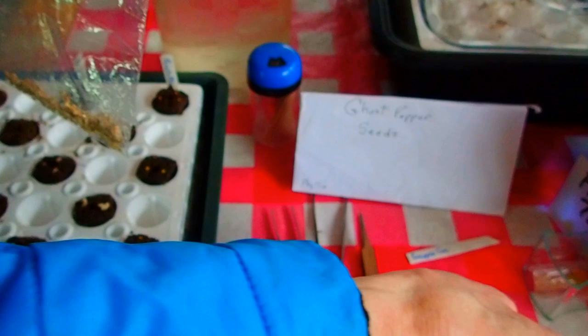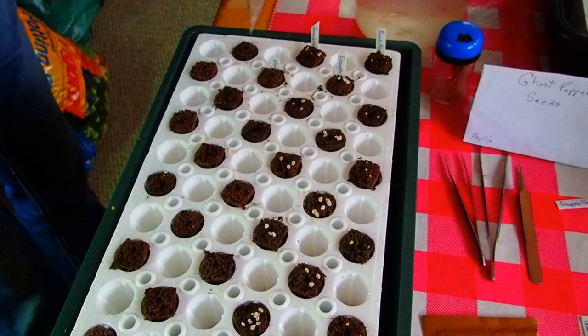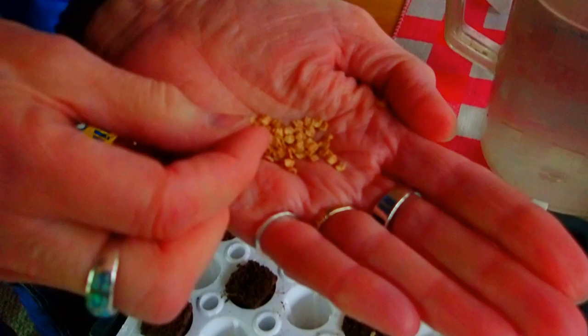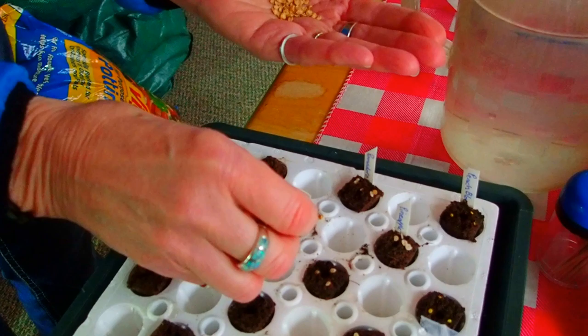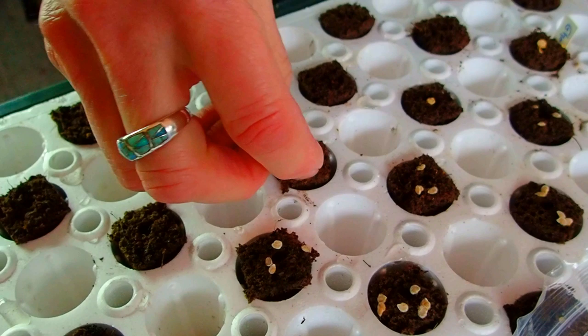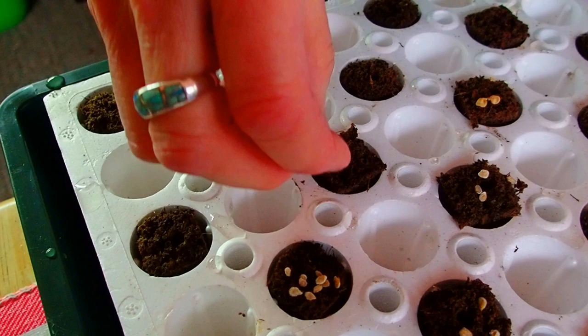Ghost peppers next. I'm going to mark this right away so I don't forget. These are larger seeds, so I'm just going to dump some in my hand. Just don't rub your eyes — definitely not. I might even put a couple down inside there. Since these are the only pepper plants in here, we'll know what they are if they start coming up from where I dropped a few in the bottom.